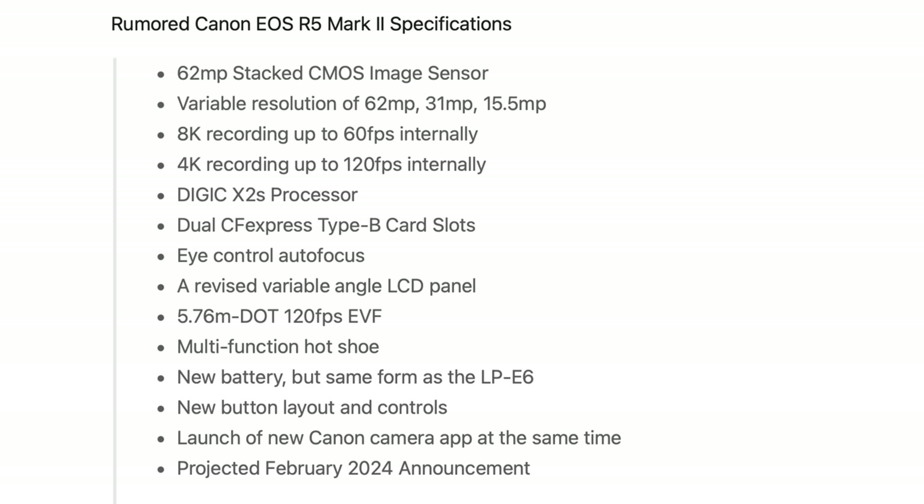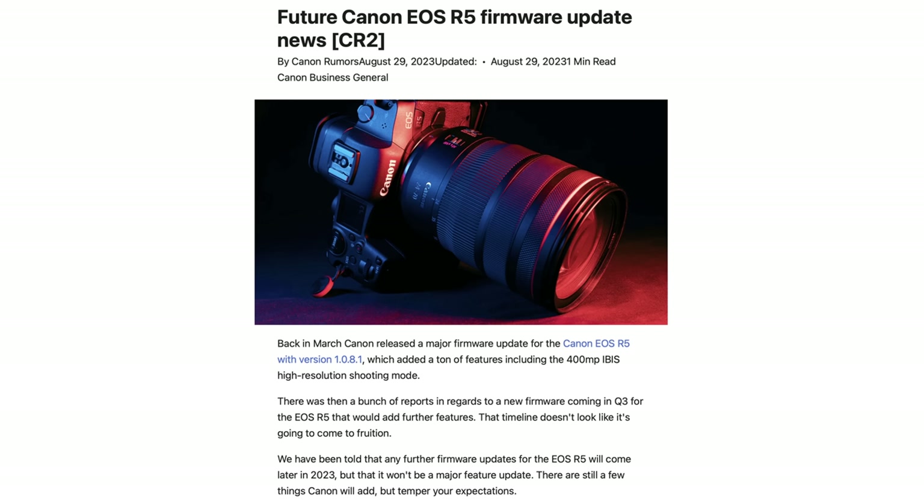We also got some speculative updates on the upcoming R5 Mark II, likely launching sometime next year, including a 62-megapixel stacked sensor, dual CFexpress Type B card slots, AI autofocus, and a few other perks. For me the most important thing is the stacked sensor to get rid of rolling shutter and image wobble, and hopefully Canon also improves the buffer — Sony and Nikon keep shooting when you hit the buffer limit, whereas on the Canon you get stuck there for a moment.